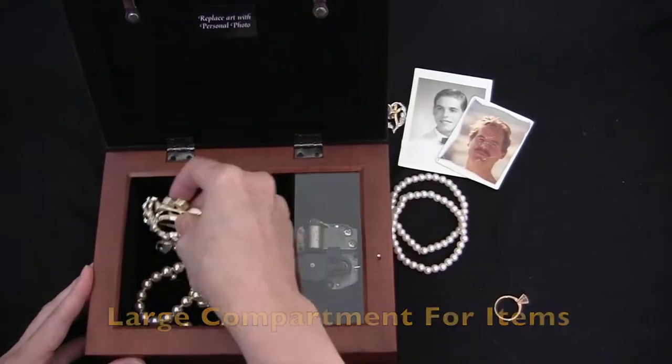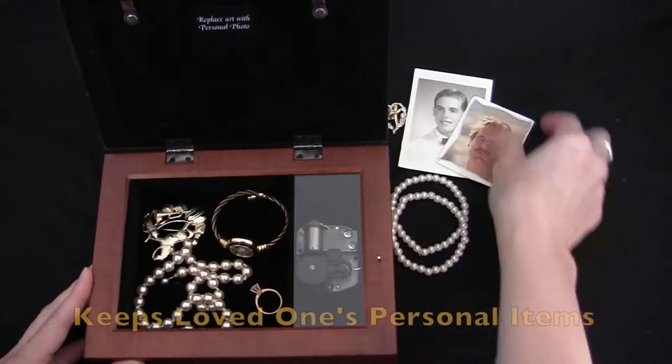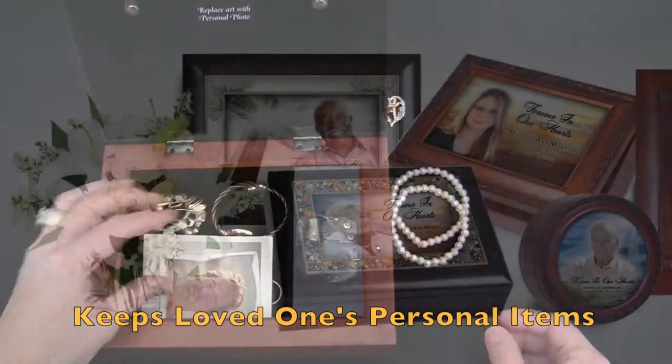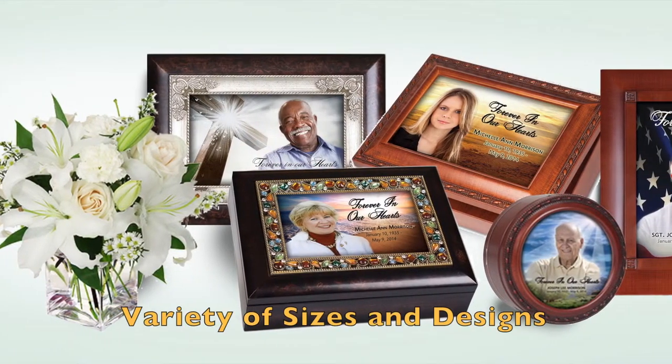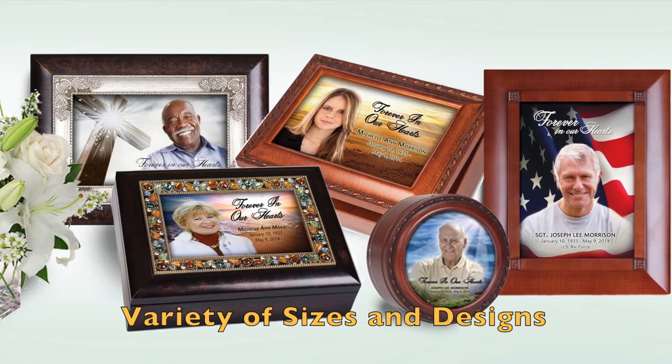There is plenty of room to contain personal items such as jewelry and photos. This is a wonderful gift for anyone or for your own loved ones' cherished items. Our keepsake boxes come in a variety of styles and designs, each with its own special music.